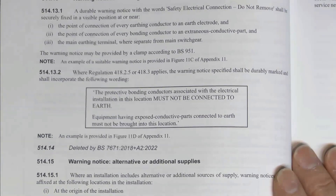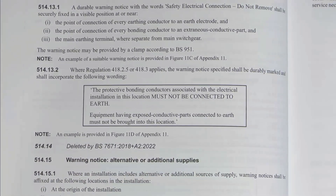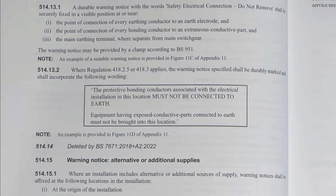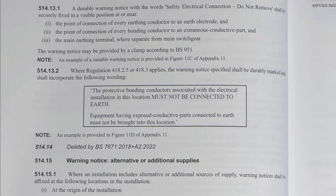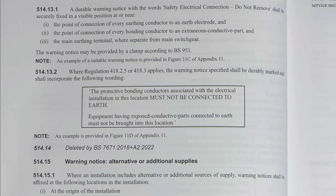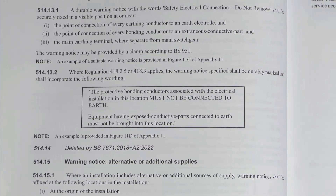One significant thing which has now gone away is what used to be 51414 - it's been deleted. This was the one which said about non-standard colours, which essentially said this installation has wiring colours to two versions of whatever, and great care should be taken before undertaking extension, alteration and repair that all conductors are correctly identified. So that label which you stuck on the consumer unit saying it could have old colours and new colours mixed up - that's gone. You don't need to provide it anymore, because quite frankly it was redundant anyway, since if people didn't realise there were different colours in use, why were they even working on the installation in the first place?